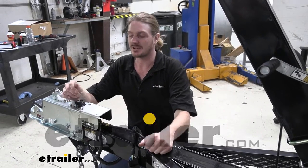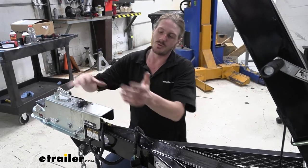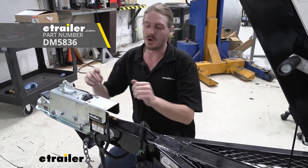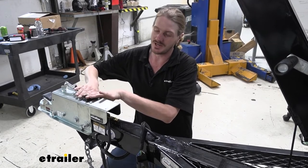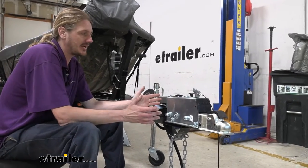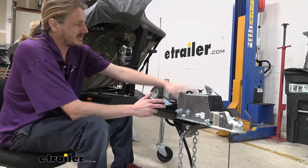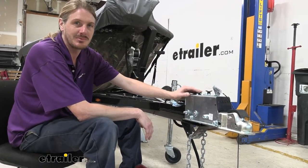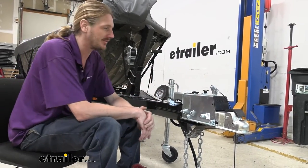Hi there, surge brake owners. Today we're going to be taking a look at and showing you how to upgrade your existing surge brake coupler to one with an electric lockout. This kit is specifically designed for Demko actuators — we've got a Demko Easy Connect actuator with drum brake unit here, but this kit will also work with the disc brake versions. We're going to show you how to disassemble it for typical maintenance: if your master cylinder wears out, gets filled with the wrong fluid, or too much moisture gets in there.